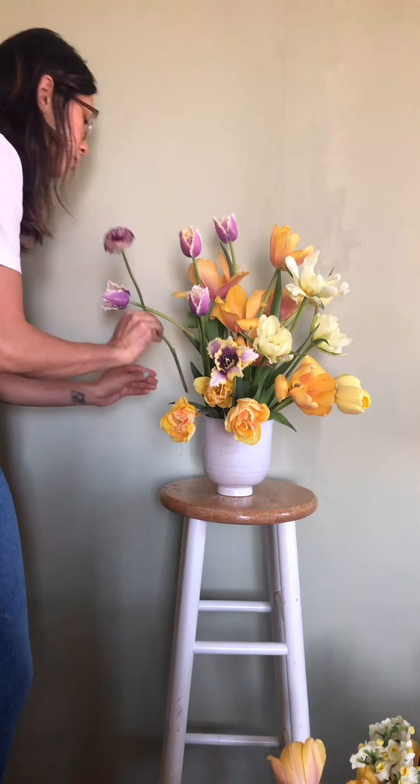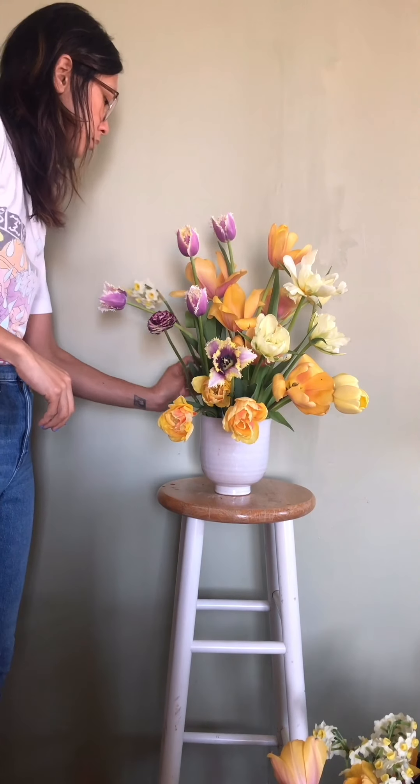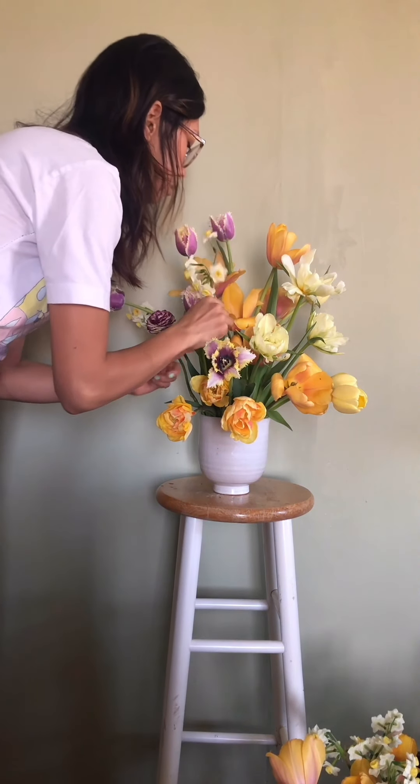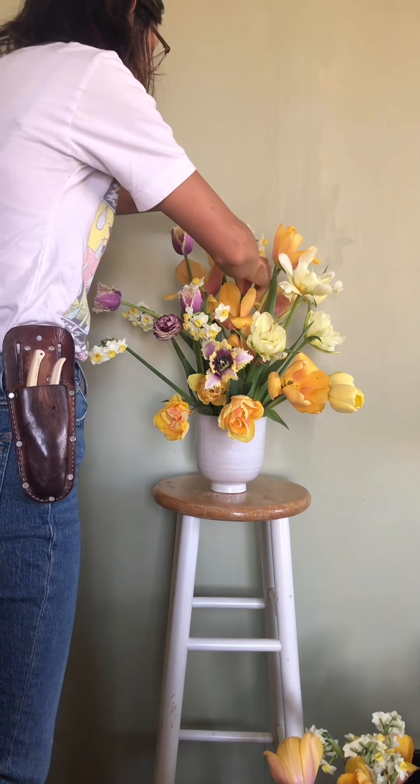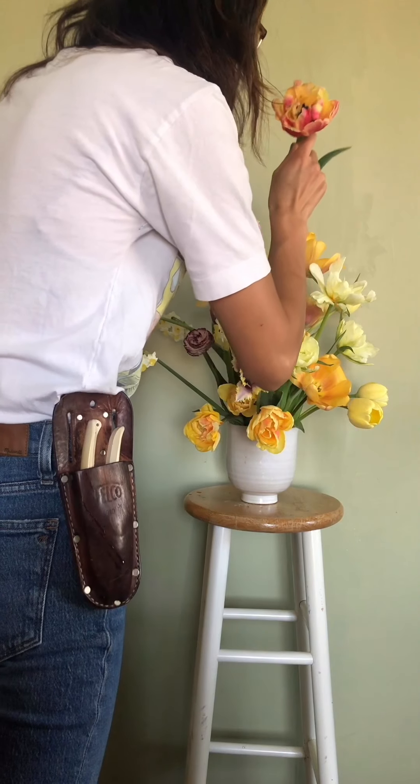This one special stem of ranunculus. Some little bell clusters of daffodils. And I couldn't resist this one special tulip with the dark pink.